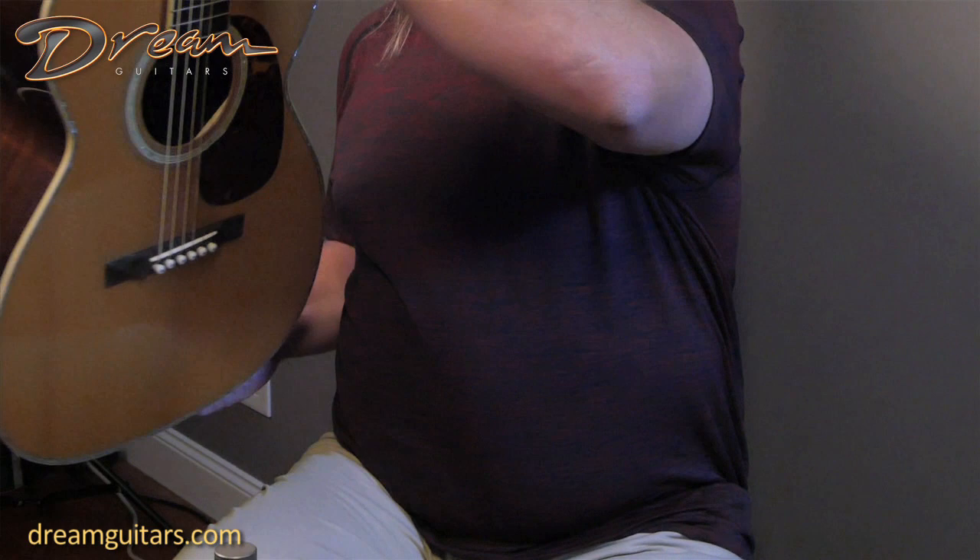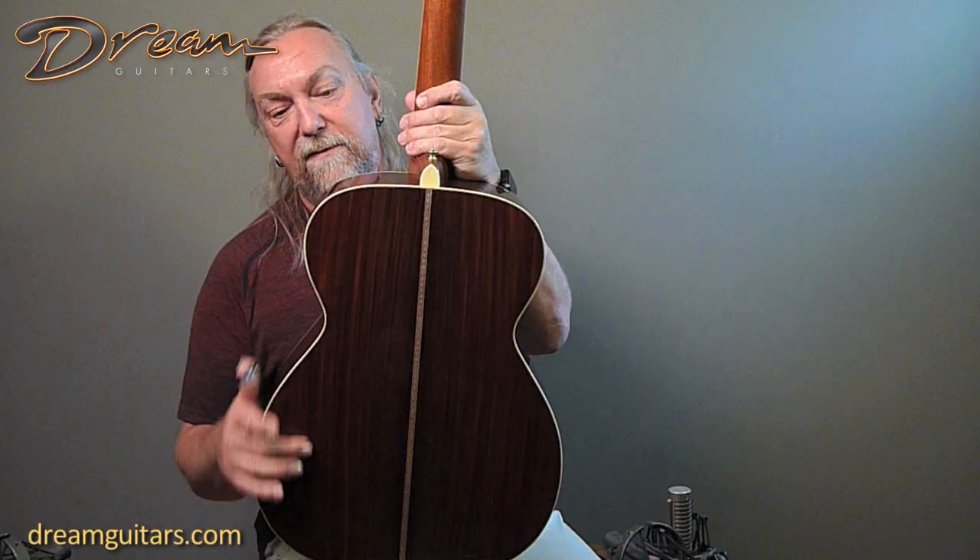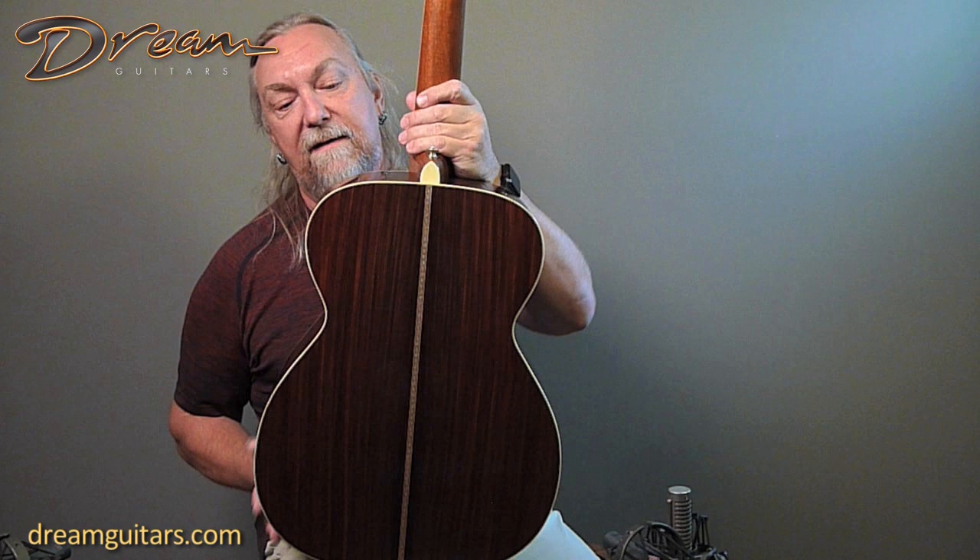Again, very beautiful with the 40 style inlays. Indian Rosewood — a gorgeous set. Not all Indian Rosewood is created equal, and this one's really nice. Ivoroid bindings.